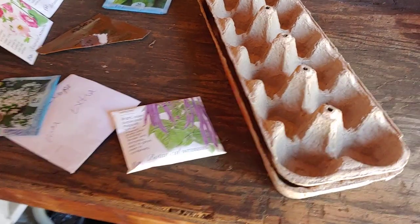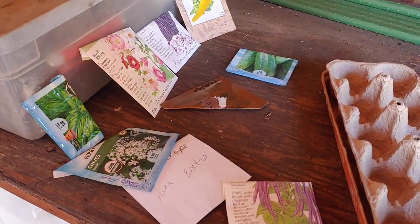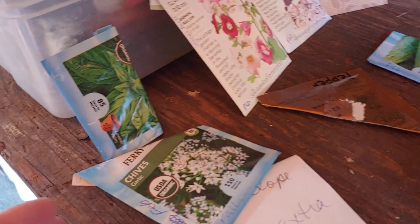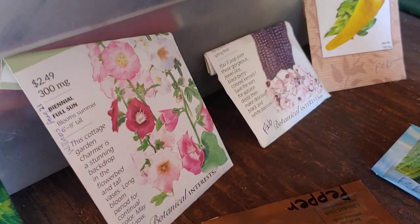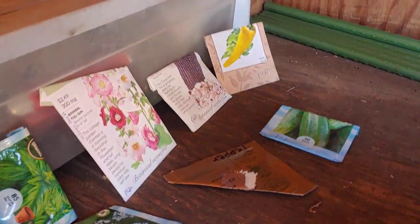I'm trying planting some more things in the house since I planted a lot of these outside and they got too cold. So I've got an old egg carton here. That's a good thing about your seeds — you have a bunch of seeds, so if some of them don't grow, let's just plant them again.